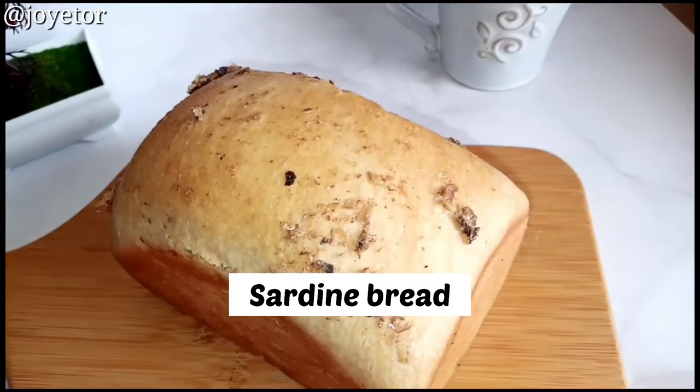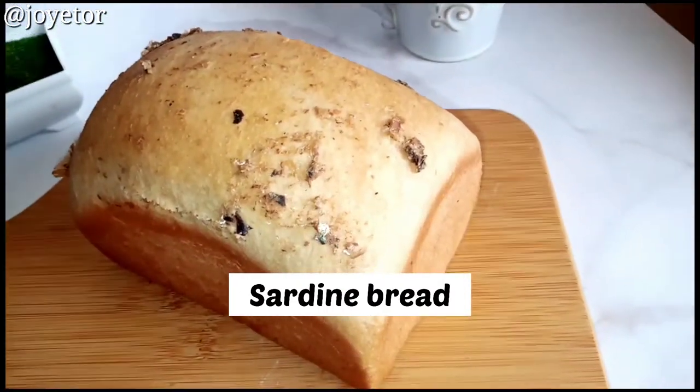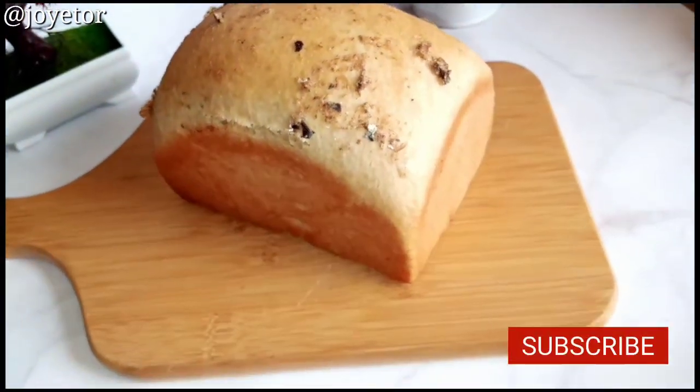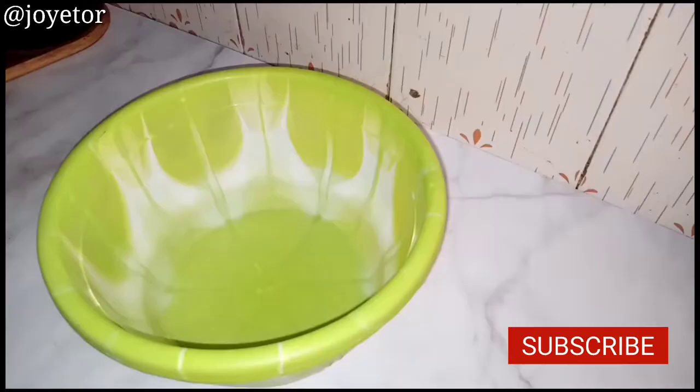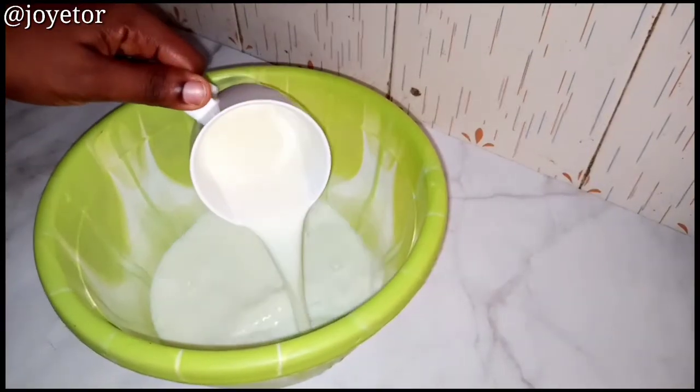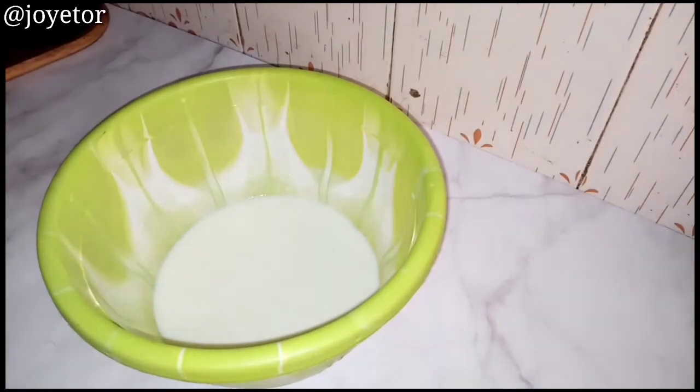Hello, welcome back to my channel! Today I'm going to be showing you how to make sardine bread — soft, delicious sardine bread, perfect for breakfast or even brunch.